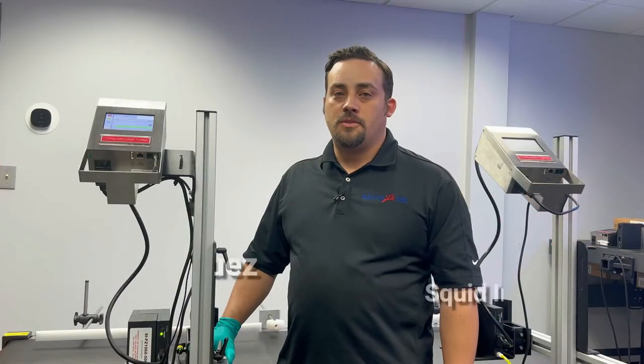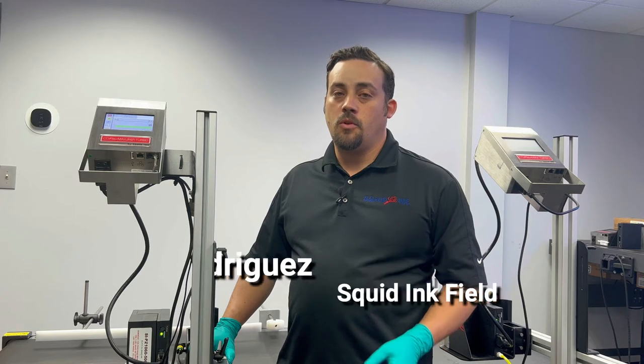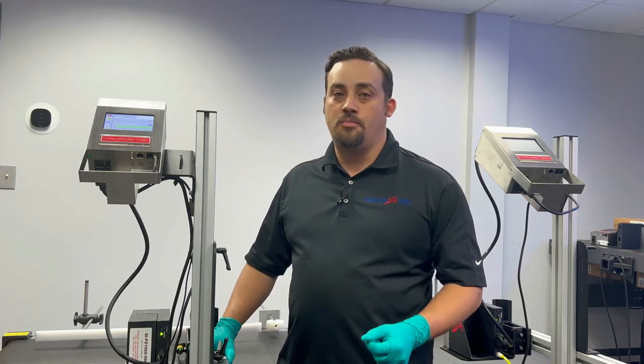Hi, I'm Nick Rodriguez with the Squid Ink Service Team, and today we're going to talk about commissioning your Co-Pilot Max or your Co-Pilot Max 512 print head.